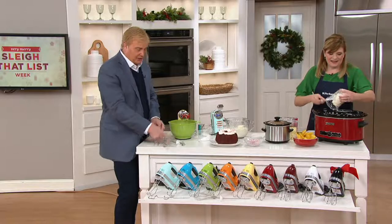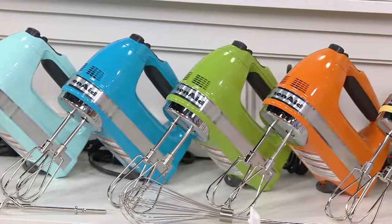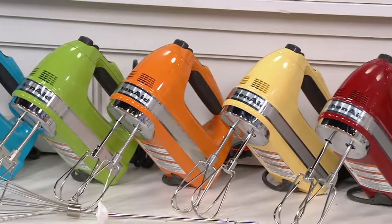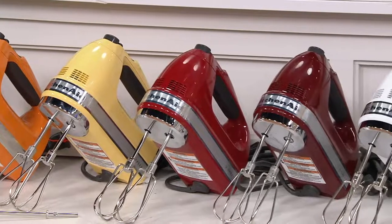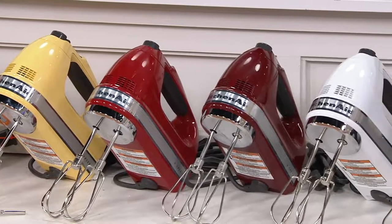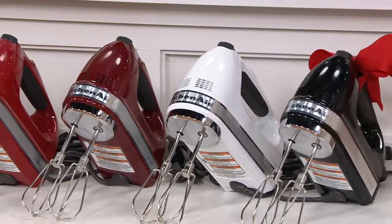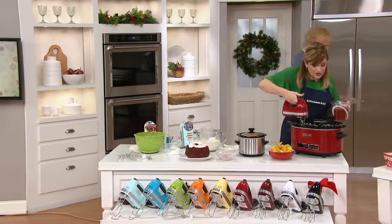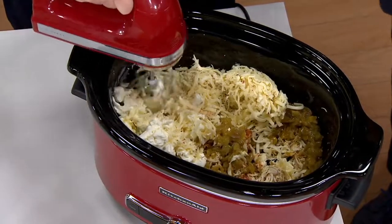We have it in ice blue, crystal blue, a really pretty green apple, the orange we're calling tangerine, a majestic yellow, and KitchenAid red. Gloss cinnamon has 380 remaining, white 475, and black 950. Six easy payments. Why do I want nine speeds? Nine speeds are really going to give you that texture — all controlled with your thumb right here.